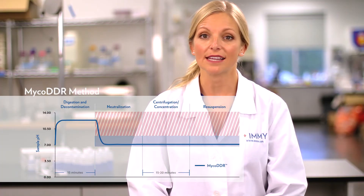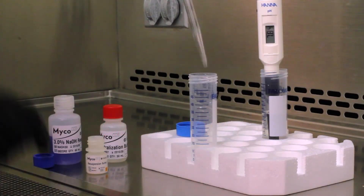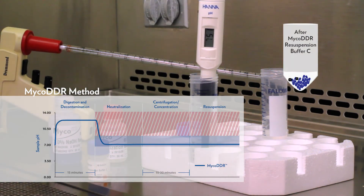Following centrifugation, the Myco DDR resuspension buffer C enables labs to obtain a clean and uniform sample pellet. It also ensures the pellet will be in the appropriate pH range for the sensitive environments of all automated culture growth detection instruments.